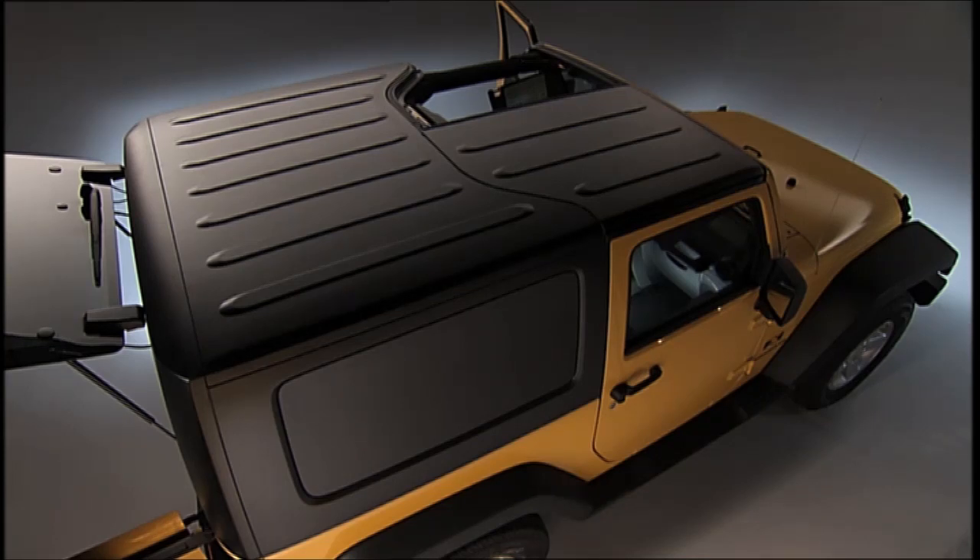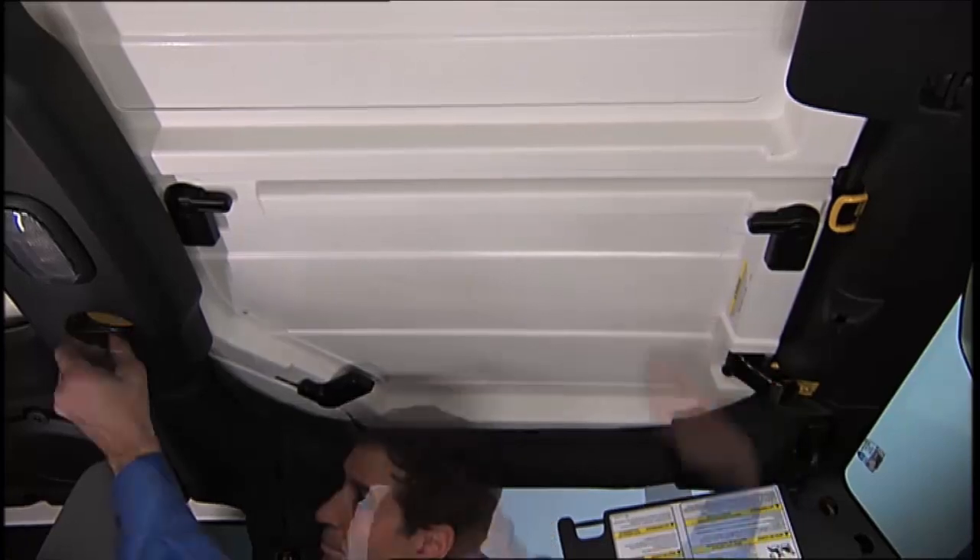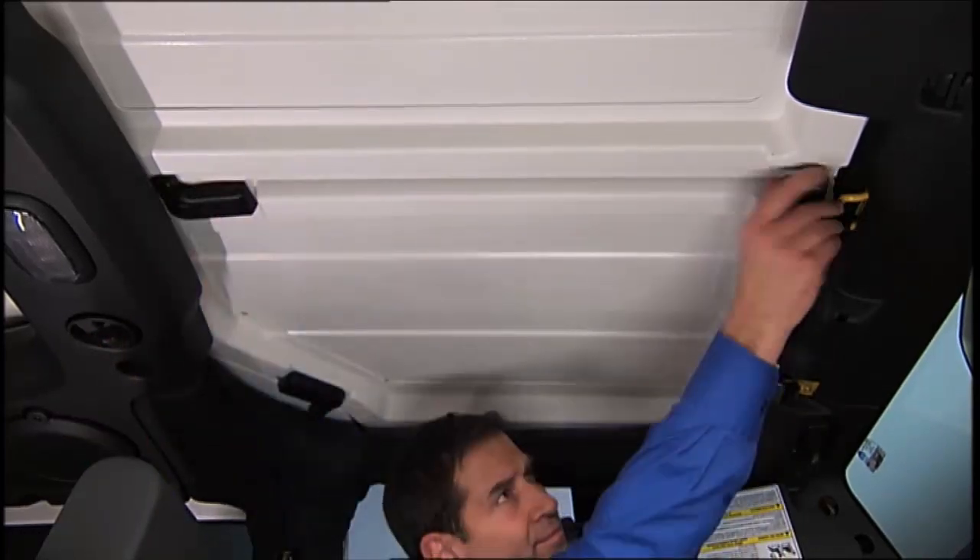Remember, install the right panel first, then the left panel. Now you can reinstall the panels using the same steps as removal — just reverse the order.